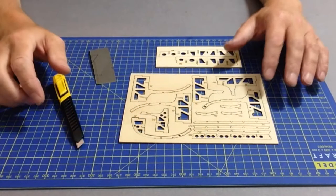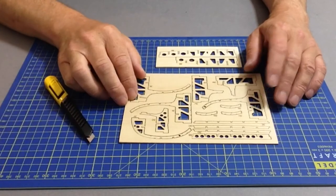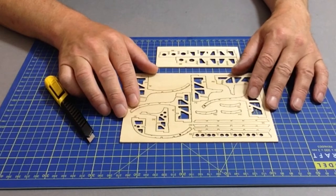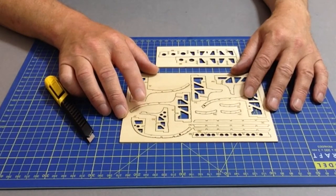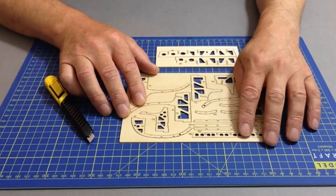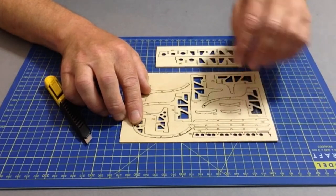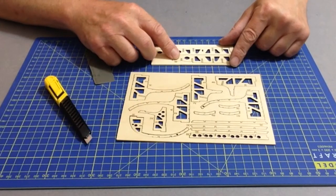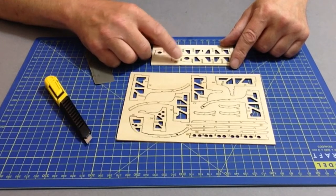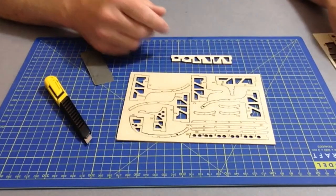In pack three we're going to be starting work on the passenger cabin, which will be in two parts — pack four will be part two. Take the two laser cut plywood pieces with parts 3B, 3F, and another fret with part 3A as per the instructions in section two. Carefully remove the parts from the frets and give them a clean up with some sandpaper.